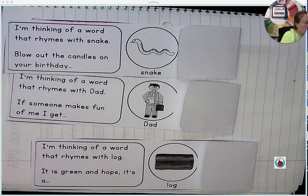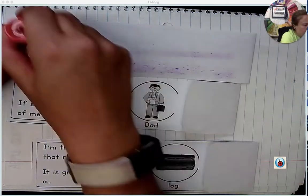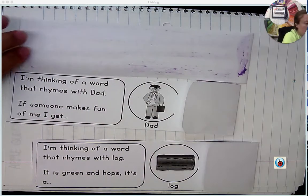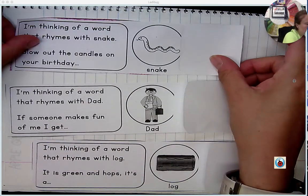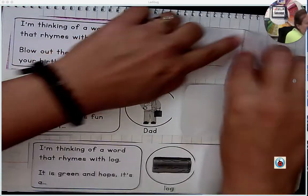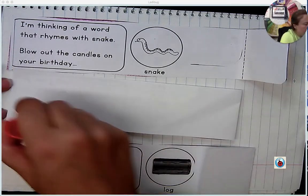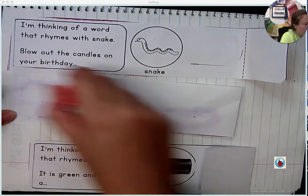Now I'm going to turn these over and I'm going to put glue on the back, but not where the fold was. So I've got this one glued. Snake is glued. Then I can unfold it. And now I'll do dad. You should glue along with me.